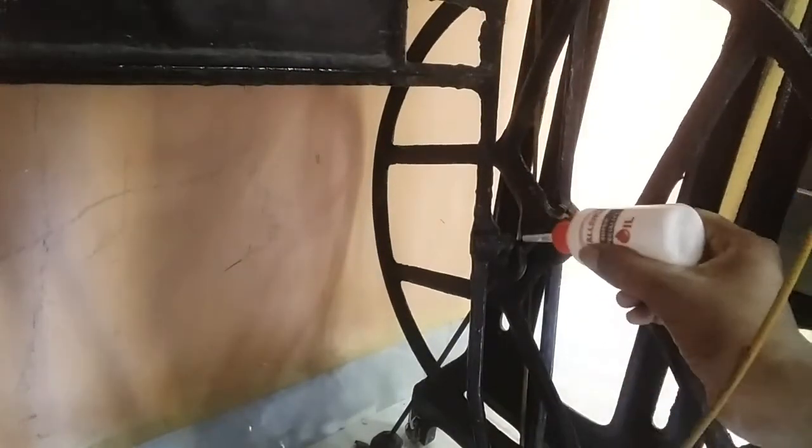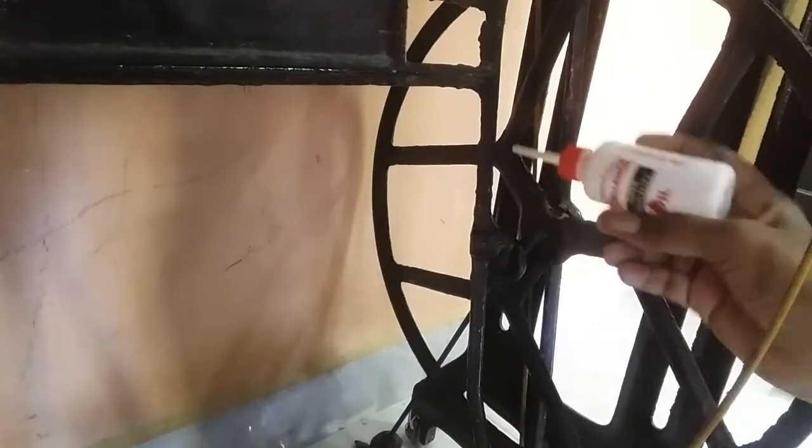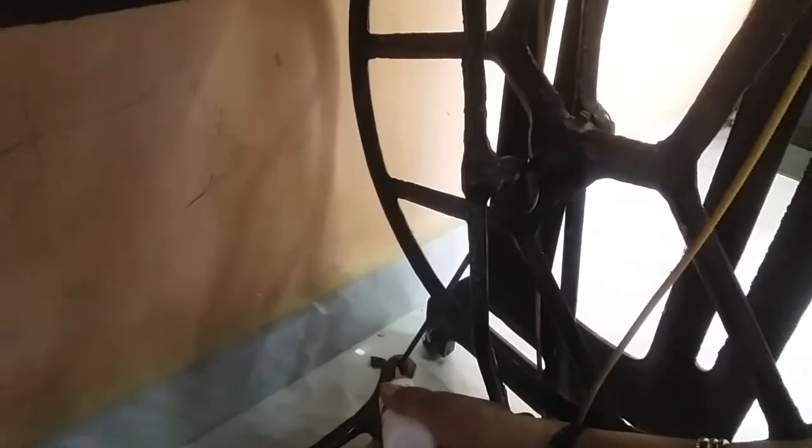Now I will put oil in this area — I will put 2 drops in this case. It will be very smooth. Let's go to the machine. The machine is ready. Try it.